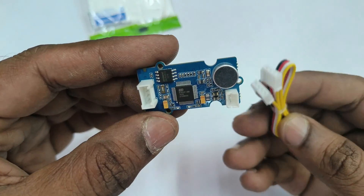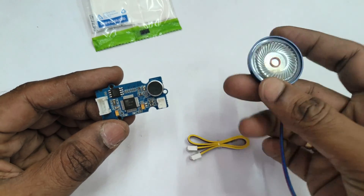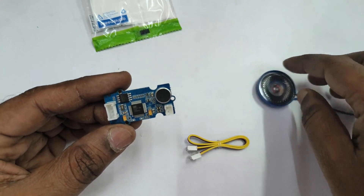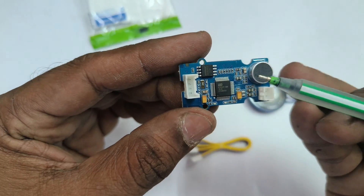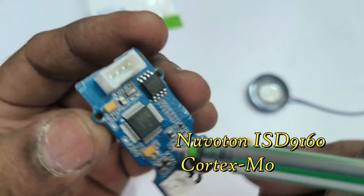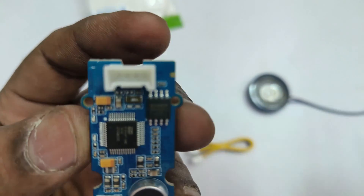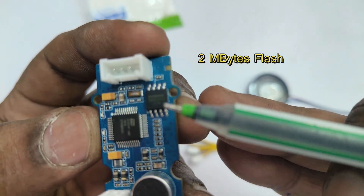It has a built-in mic and a speaker output. You can recognize up to 22 preloaded voice commands. The speaker is optional and you can connect directly a speaker or with an amplifier. It is built on the ISD-9160 Nuvoton Cortex-M0 core chip processor and no external library is required.